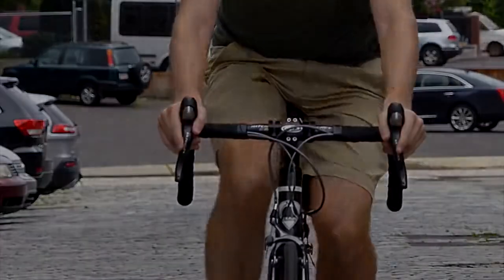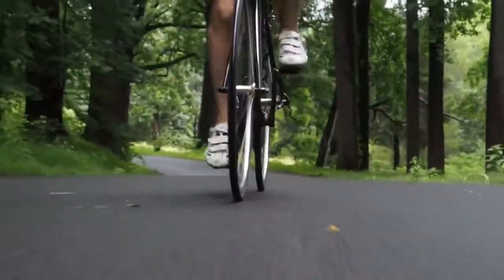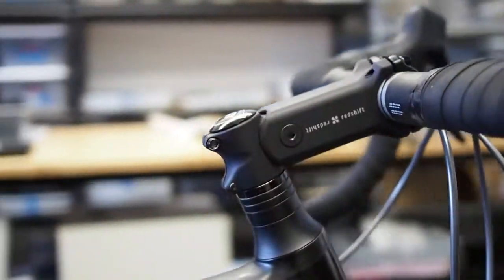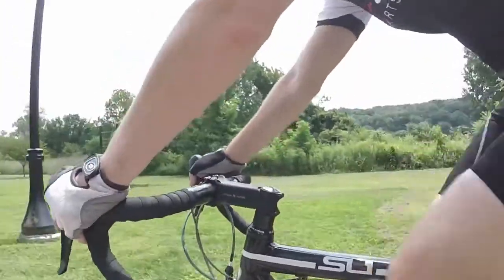At Redshift Sports, we want every road to feel like the perfect road, which is why we're so excited to be back here on Kickstarter to introduce the ShockStop suspension stem. The ShockStop is a pivoting suspension stem that isolates your body from bumps, shocks, and road buzz.